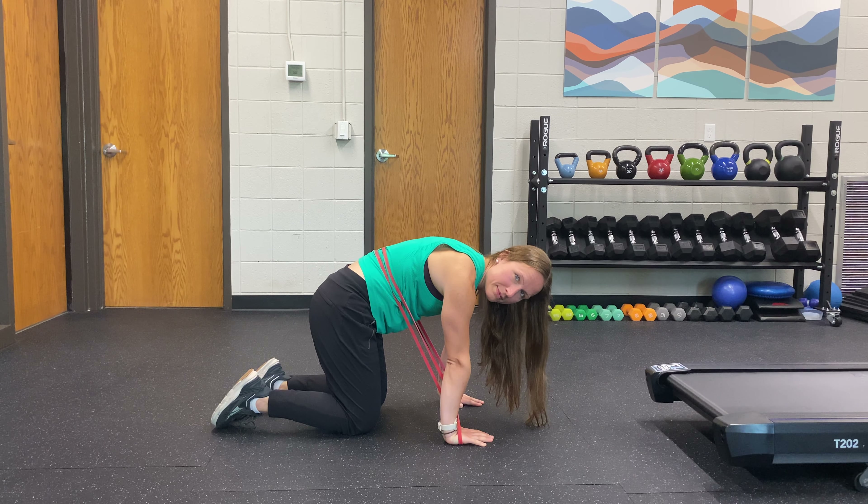You are going to arch — this is rounding — and arching with the band. You're going to use your abs to push up into it, and then on the way down, let that overpressure sink you a little bit deeper into that arch.